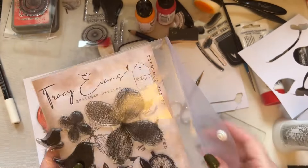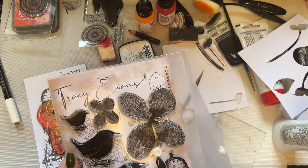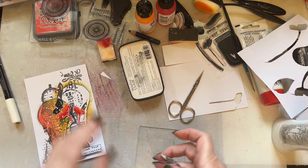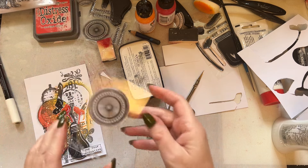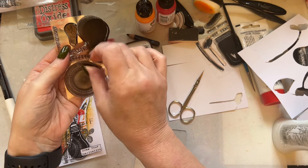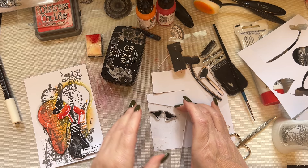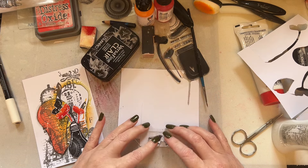Looking at the A5 stamp set, you've got the blackbird and the wren. I'm going to use the little blackbird. I put them facing each other — you can tell when Tracy gets carried away! I've got so many stamps everywhere. I could be using these stamps for a year and still wouldn't run out of ideas.